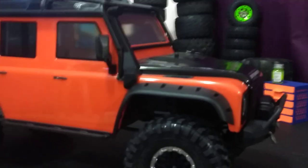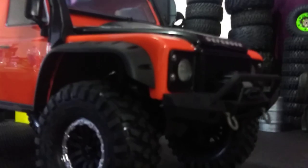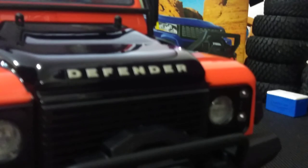Wow, just look at the detail on this — those lights. Look at those light buckets. My phone won't focus here, but you can see that these light buckets are actually clear — the little tiny ones — and then it has the big light bucket for the main light. Wow.